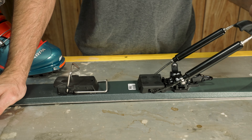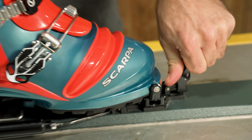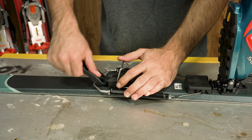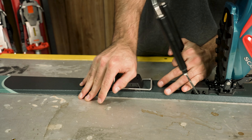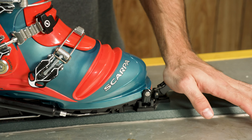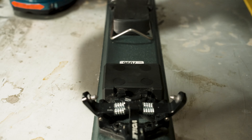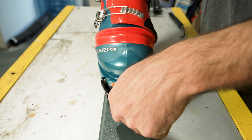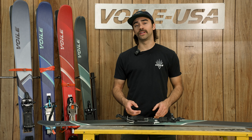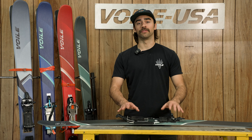Let's take a quick look at how to operate the new Volet TTS Transit. If you're looking for efficiency, durability, and a ski setup that's more on the narrow side, this is a perfect backcountry daily driver for you.